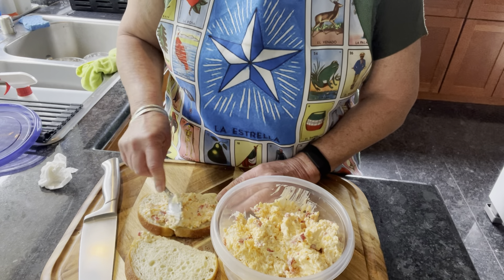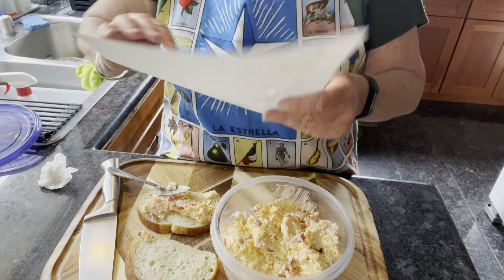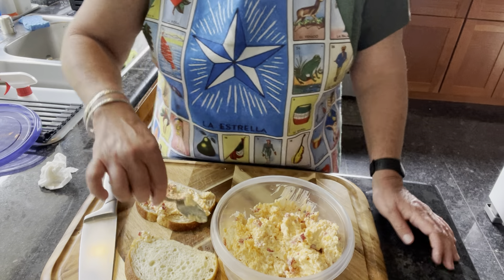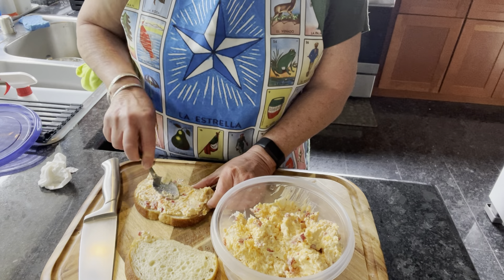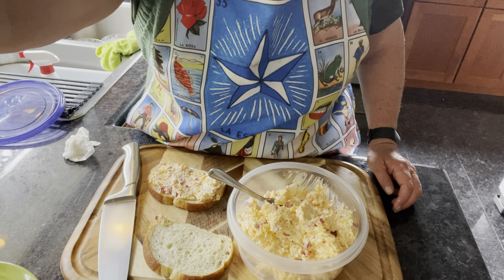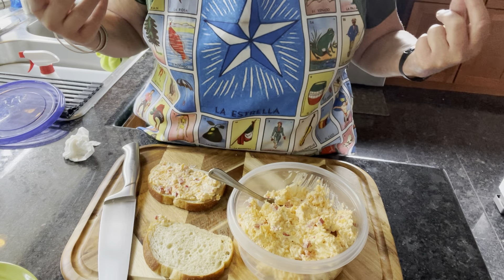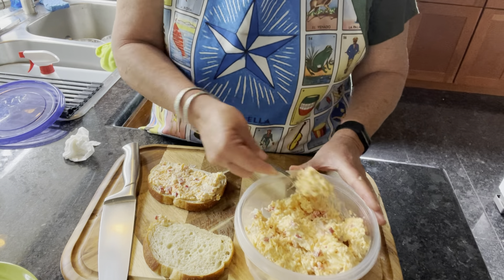At the Masters, they put it on white bread and wrap it — I think it's wax paper — and serve it in a basket. He knows everything about the Masters. We had a couple of Masters parties a couple of years ago. I went and got a Masters green coat. Anyway, whoever wins the Masters gets a green coat, and then I think they pass it on to the next person. So let's finish this sandwich.